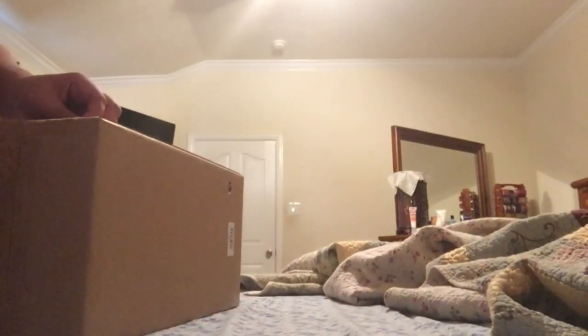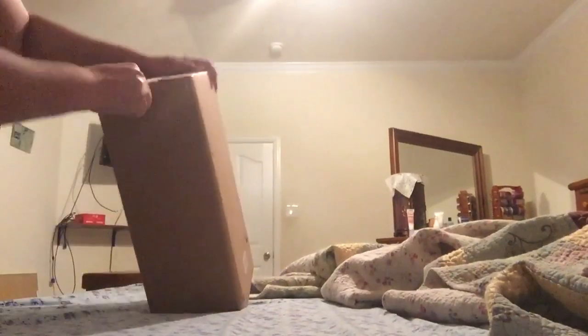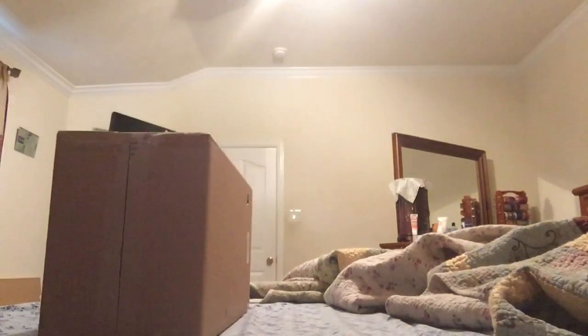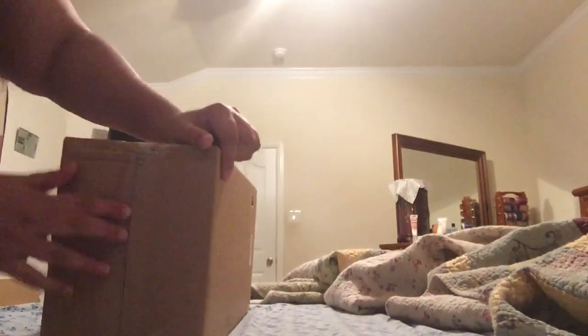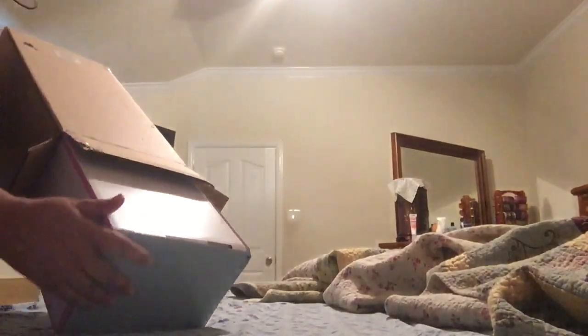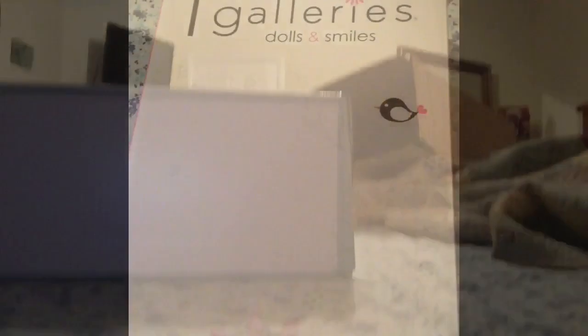After this I'll do a dress change video, so there will be a second video. This video is only about how she looks. I don't have a strong tip so I'm just going to use this. Here's the box, guys — it opens. The box is not a very big box. Let's start the box opening, I'm going to move my camera.